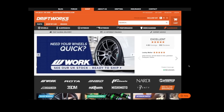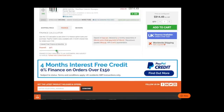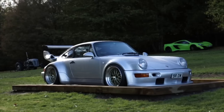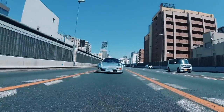At Driftworks we've helped over 50,000 happy customers since 2004. Our huge online parts store comes with superb shipping rates to anywhere in the world and finance options available for UK customers. We live and breathe wheel fitment, so if you have any questions about your own car or any of our products before placing an order, please drop us an email at shop@driftworks.com or give us a call. Thanks for watching.